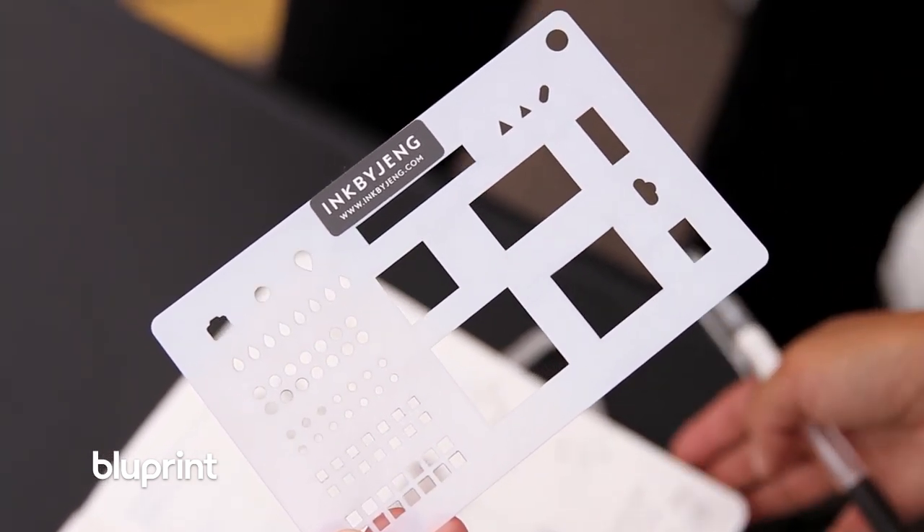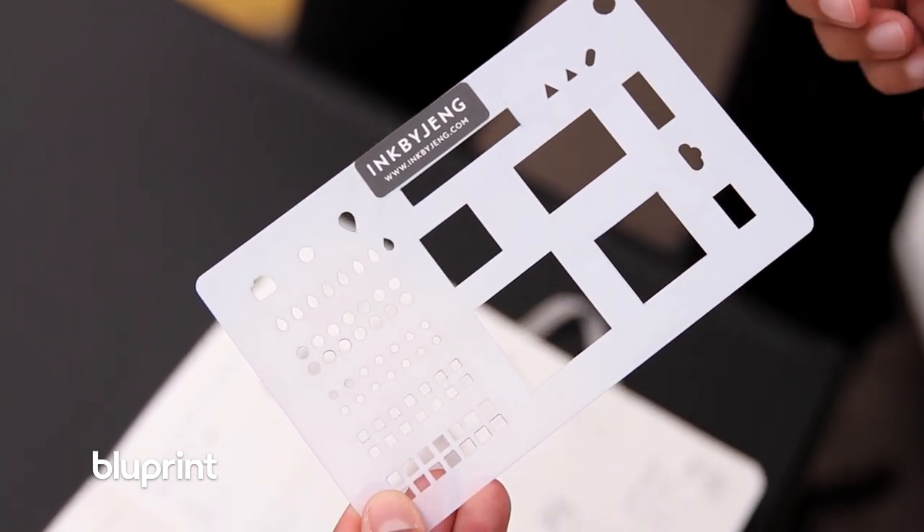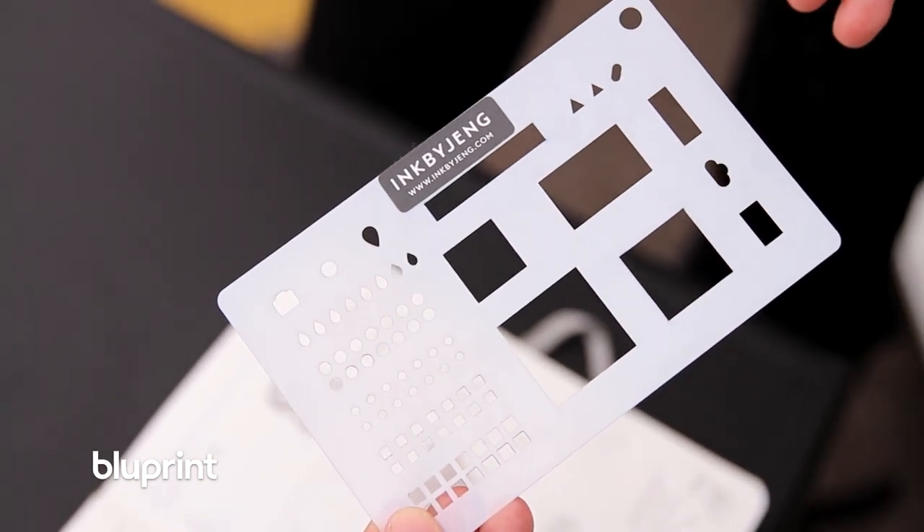Having this stencil — and it fits in the back of your journal — just makes it so easy to add to your spread without feeling the pressure of not being able to draw. When I'm developing new products it's a whirlwind. I have paper, I have leather everywhere, and it's hard to contain it all. But eventually I take a look at something and when it clicks it clicks.